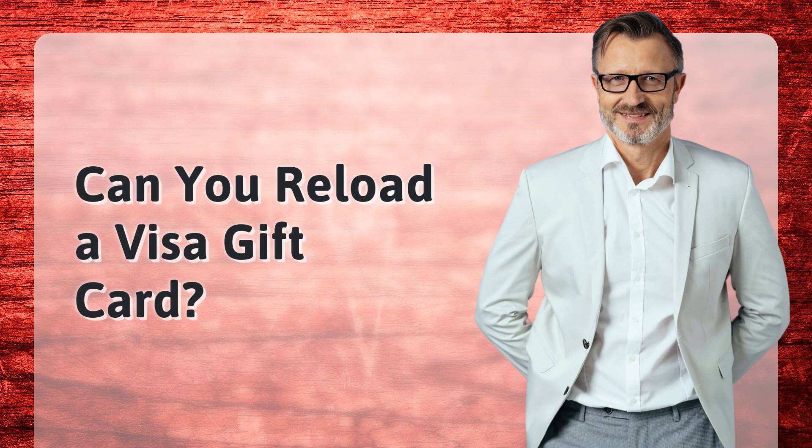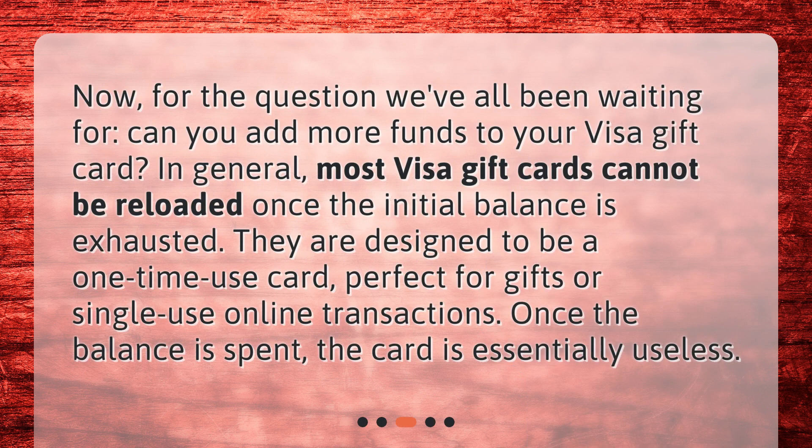Can you reload a Visa gift card? Now for the question we've all been waiting for: can you add more funds to your Visa gift card? In general, most Visa gift cards cannot be reloaded once the initial balance is exhausted. They are designed to be a one-time use card, perfect for gifts or single-use online transactions.